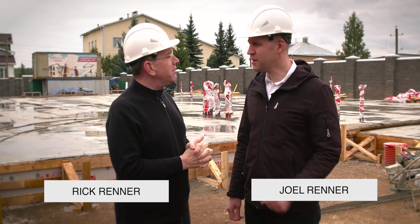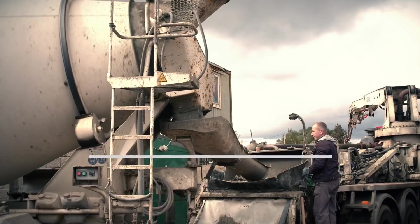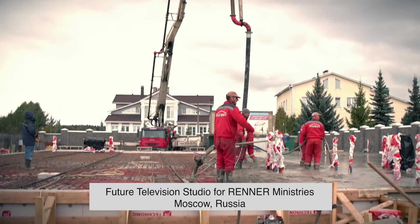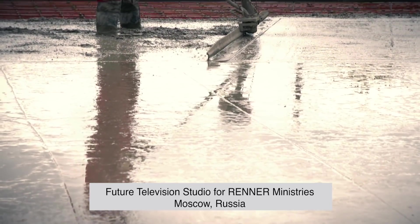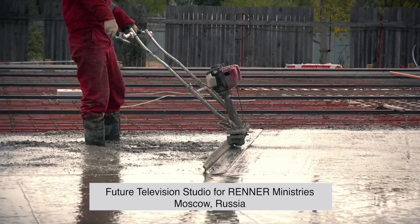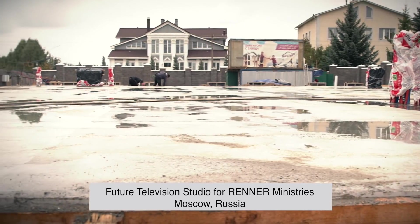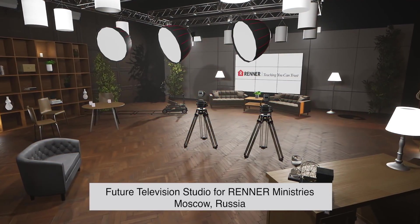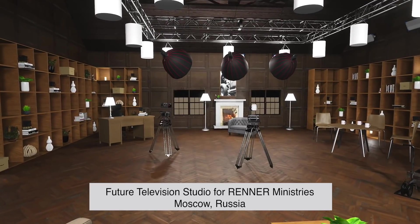This is Rick Renner and Joel Renner. This project we're working on is our new Moscow TV studio. This is the slab — they poured the concrete yesterday. I was amazed; they poured from morning to the end of the evening because the slab is so enormous. On this slab they're about to put up the walls in two weeks. When it's finished, there's going to be a studio for me where we'll produce up to five different programs, a studio for Denise, offices to receive calls and answer letters, and we produce programs not just in Russian and English but in a whole myriad of languages.